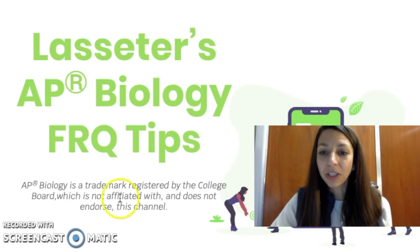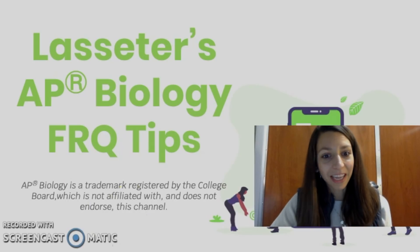All right, thanks so much guys, and I appreciate you watching this video and taking the time to study for the AP Biology exam.